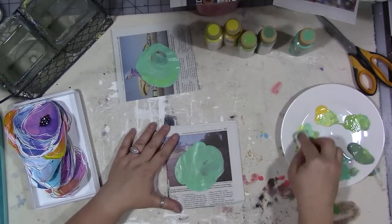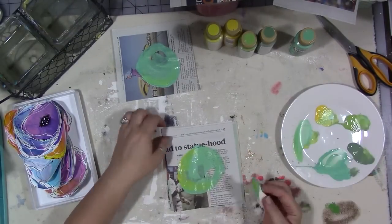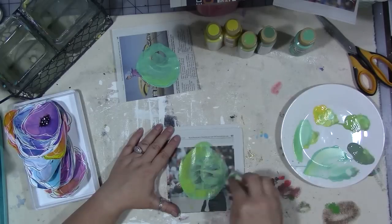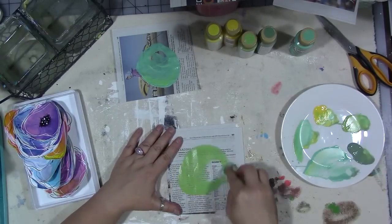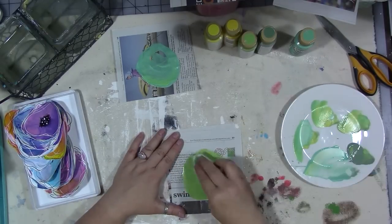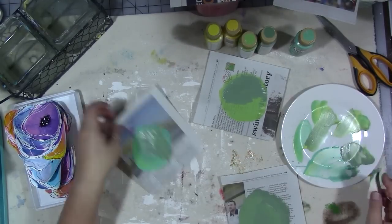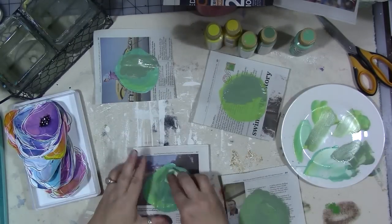I cut my newspaper into squares and I'm using my leftover greens to create some large green shapes the same way I did the leaves — just not being precious about it, using up all my paint, putting some lights and some darks and adding yellow for accent. These actually end up not being flowers; they end up being sort of a background greenery leaf thing. Once I did them I decided, wait, I want to do more of these — I like working on this newspaper.